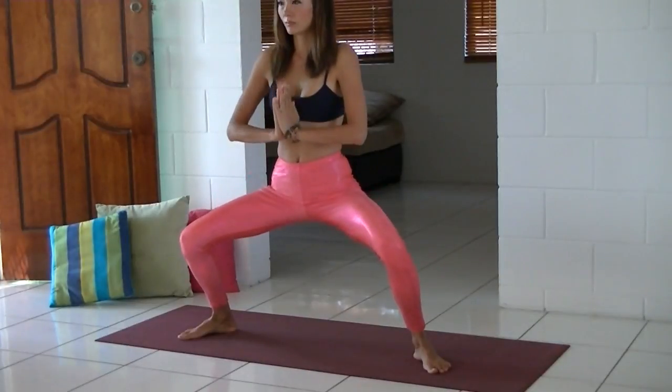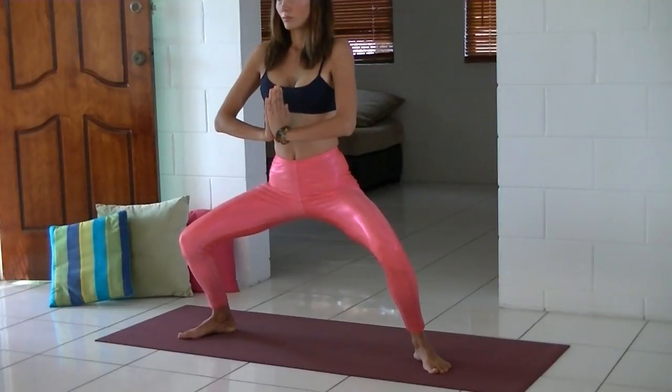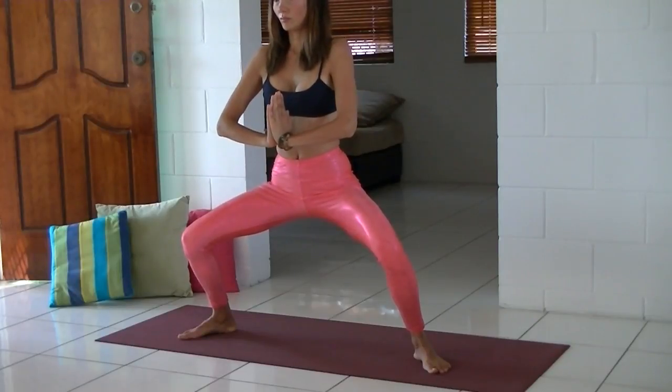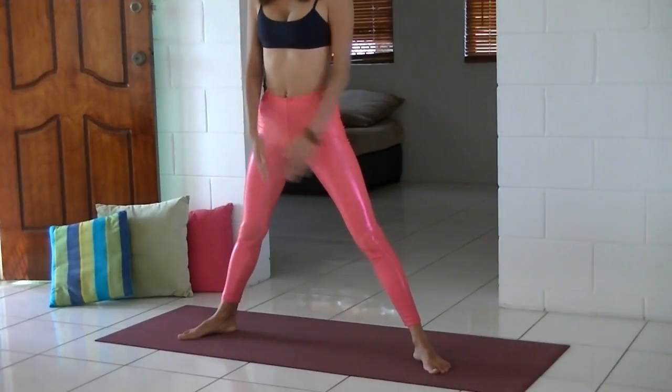Now we're going to practice the goddess pose. Lift your hips — your legs are really strong. Try to stay here for a little bit longer if you can, and really lift your heart. Breathe. And slowly come up.